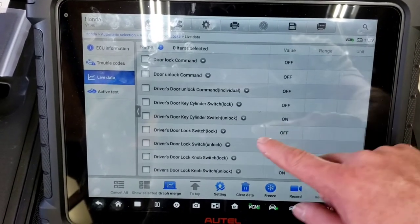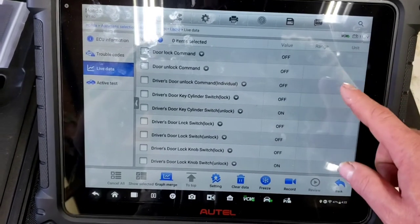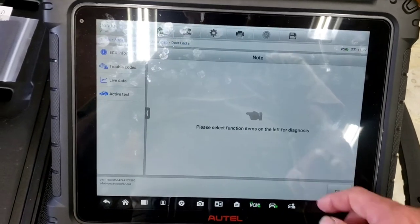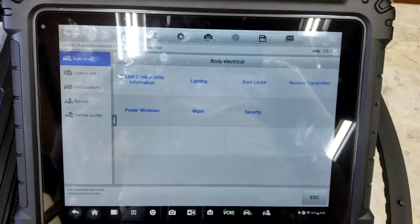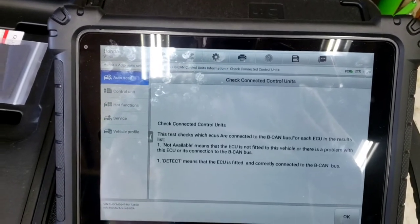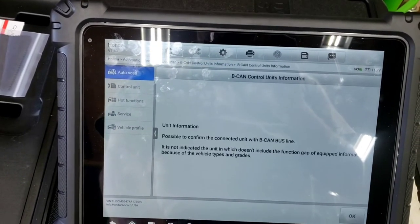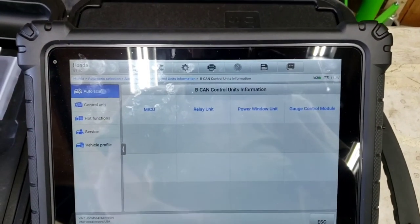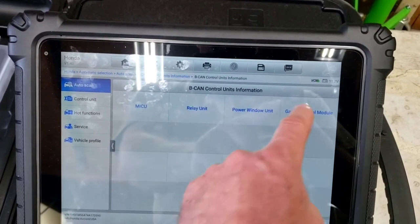There's a key-in switch that should be on, driver's door unlock is on because it's unlocked, but if a door ajar status was showing 'on' when the door was actually shut, that would be the issue. We checked all those statuses — lighting too — and they're all normal. Now we want to start unplugging modules one at a time.